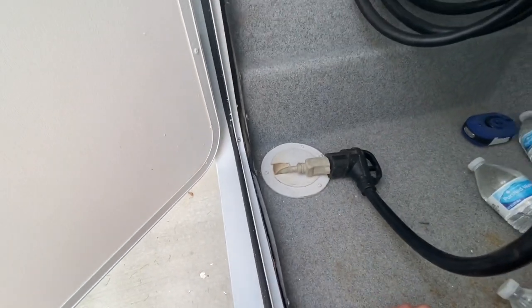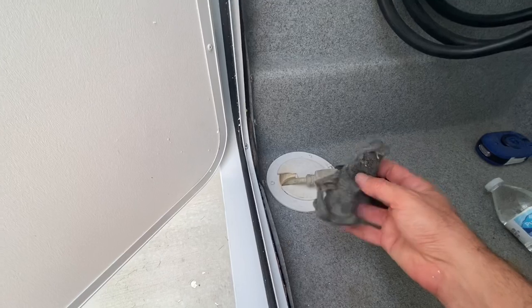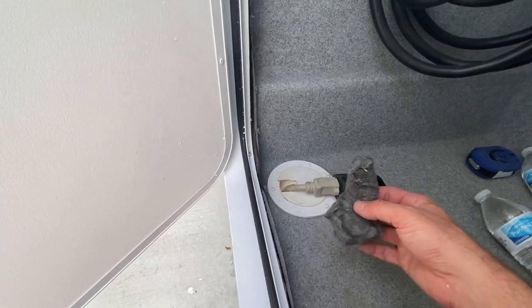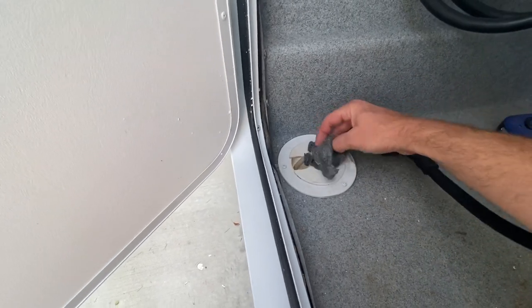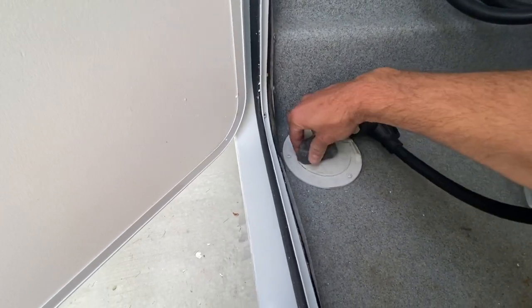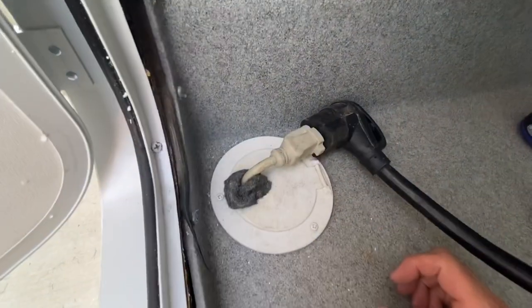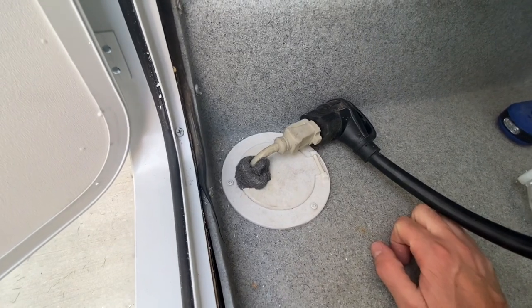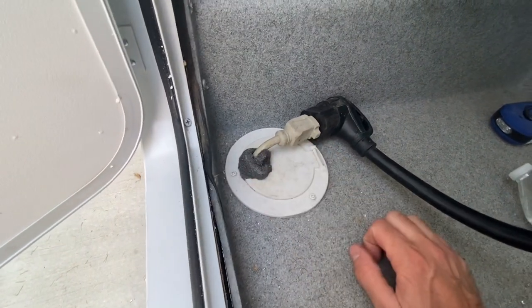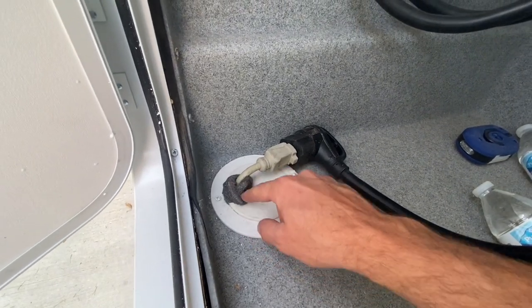One trick that I've learned is you want to put some kind of material, and I'm going to use steel wool. Steel wool is one of the few materials that a mouse or rat won't be able to chew through. Just keep it in your compartment here, wrap it around the cord, and then just stuff that right there kind of as the filler for that hole. So now I have a rat or mouse-proof cord where I'm not going to get mice running up there and entering my vehicle.